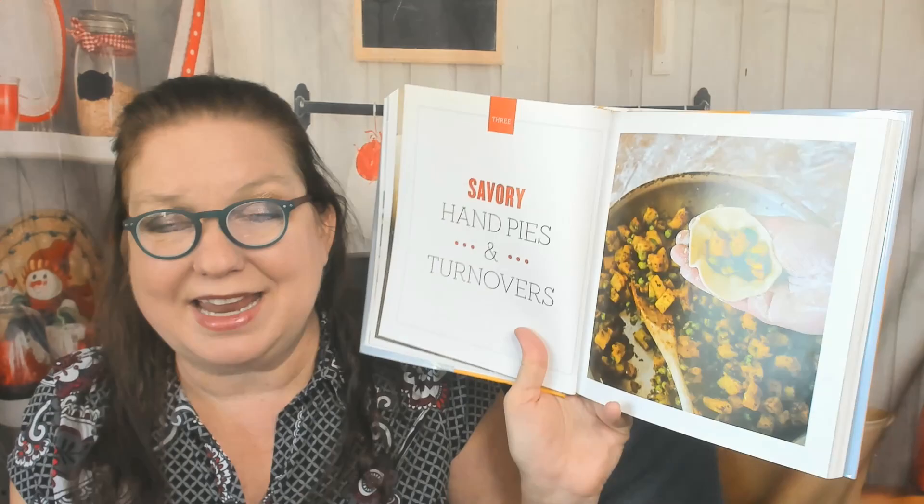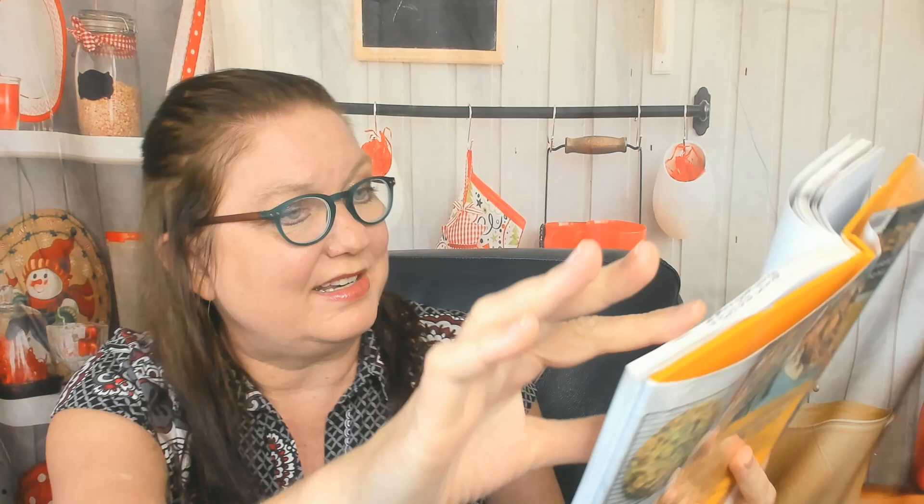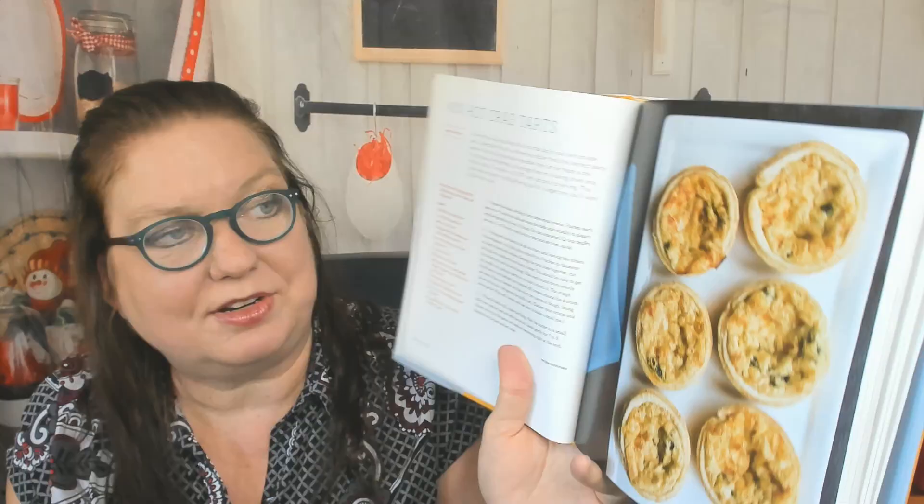Now we're getting into the recipes in chapter three — savory hand pies and turnovers. There are tempeh and brown rice empanadas, potato and pea samosas, curried chickpea and rice packets, mini mushroom and goat cheese turnovers, chicken broccoli and cheddar turnovers, Tuscan-style pork turnovers, Cornish meat pies, a baked Reuben sandwich, and Philly cheesesteak hand pies. There's a nice photo of the Tuscan pork turnovers.